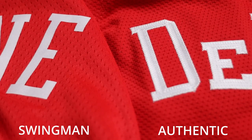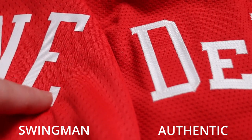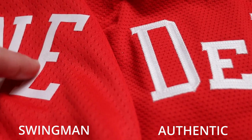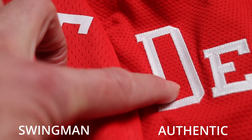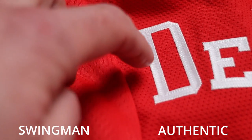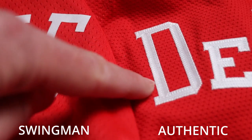Moving on to the back name: on the Lavine swingman, it's again sublimated vinyl twill — actually on this one it's straight white vinyl twill heat pressed on. On the authentic, we have a single layer tackle twill zigzag stitched directly into the jersey. Both are very similar fonts; the shape is the same, but the authentic has a slightly thinner stroke.